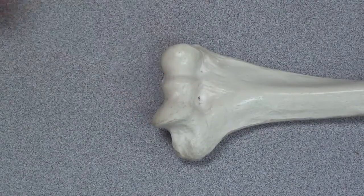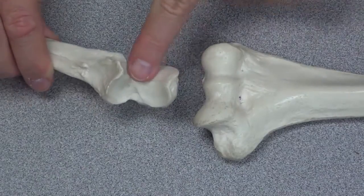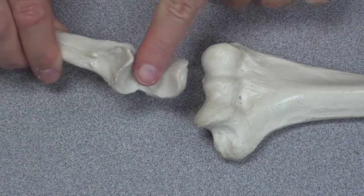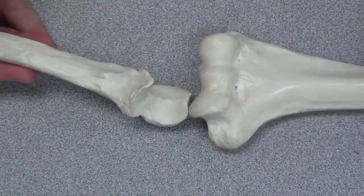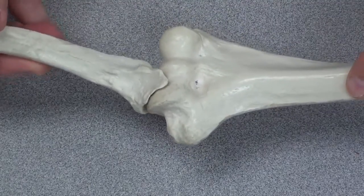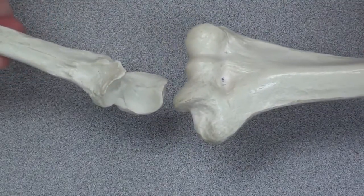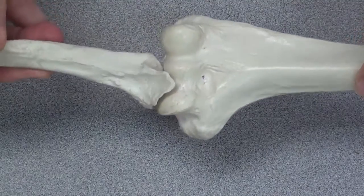Resting against the trochlea, you'll find the trochlear notch on the ulna. This is the proximal end of the ulna — this is the trochlear notch. It forms part of the elbow joint by forming a joint with the trochlea of the humerus. So you're seeing the trochlear notch on the ulna resting against the trochlea on the humerus.